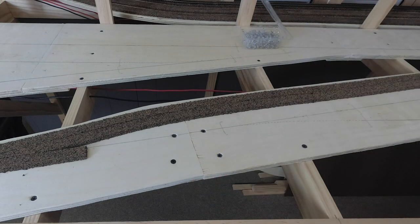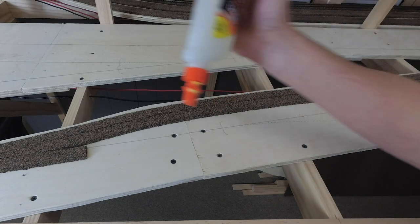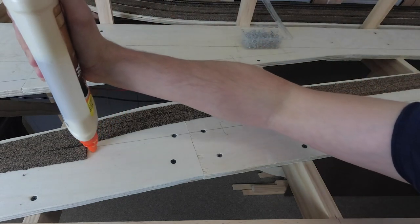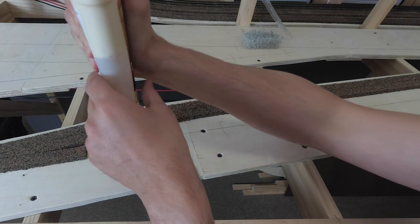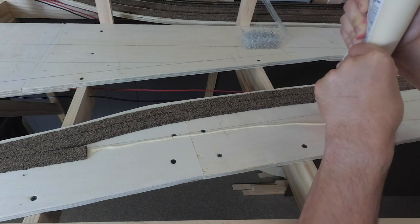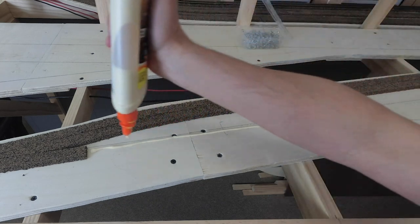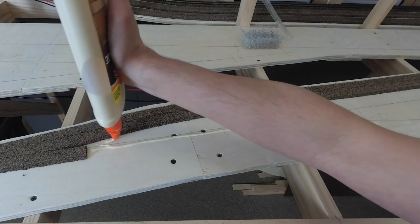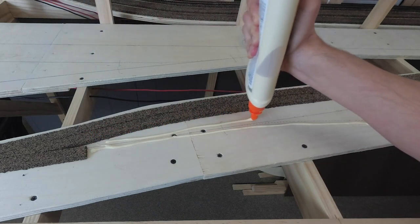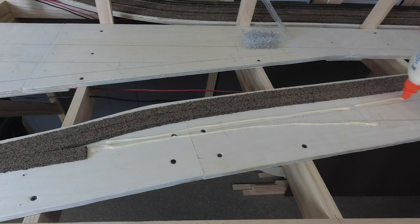Wood glue is a really great adhesive for cork because you're basically putting wood and wood together. I lay down a nice bead of wood glue — I'm not stingy with it. I go on both sides of the center line I've drawn in pencil, just laying down a generous bead of wood glue.